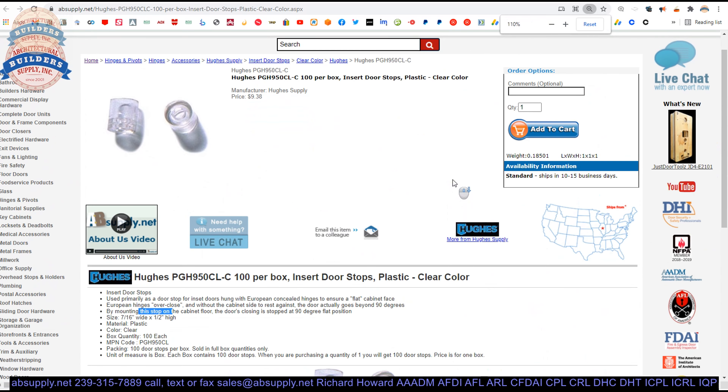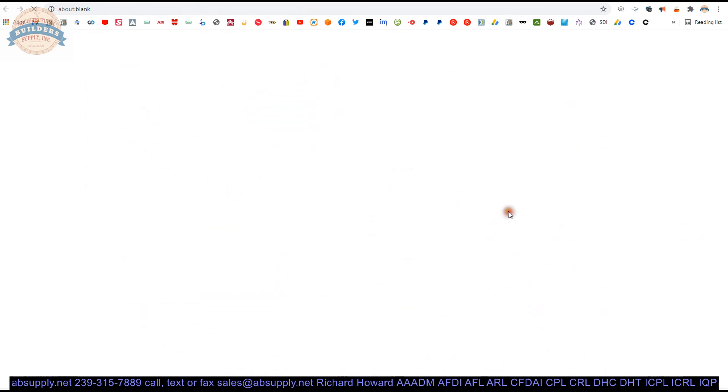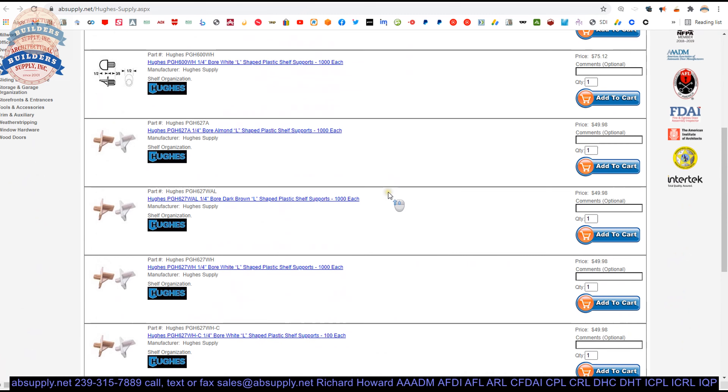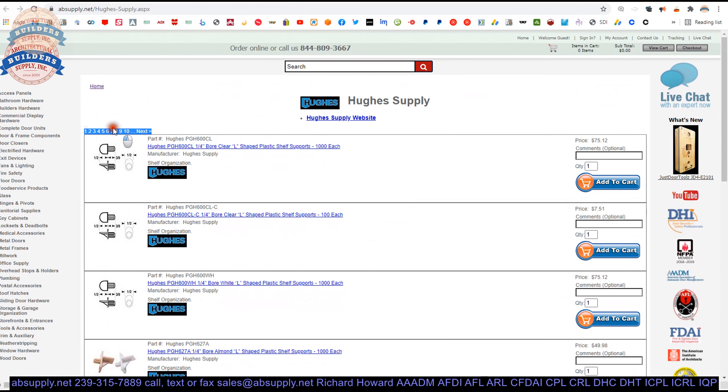There is a link below this video to the manufacturer's page where we can pull up not only all of the Hughes products that we sell by means of this horizontal navigation, but also a link to the manufacturer's website. There is no catalog that I am aware of for their product line, though I have spoken to them in the past. I have called them for tech support and found them to be extremely accommodating, so to them for that I say thank you.